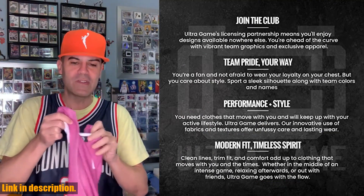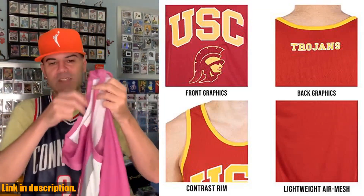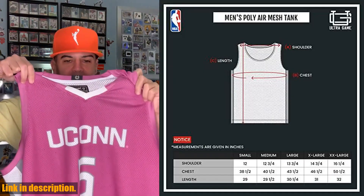So, why wait? Click the link in the description to get your Ultra Game NCAA Jersey Tank Top and show off your team pride in style.